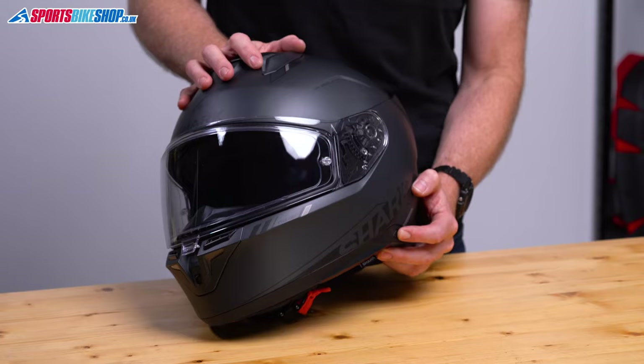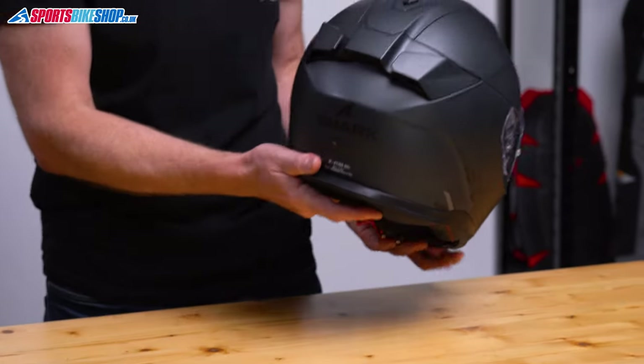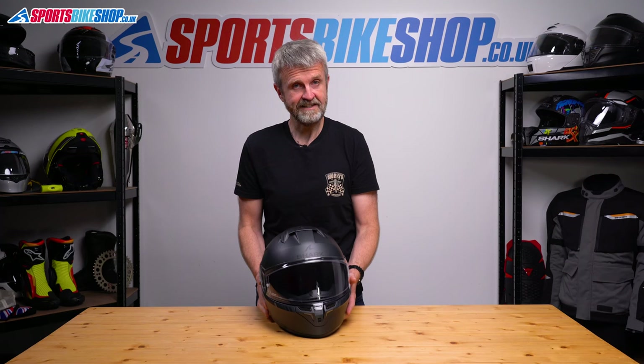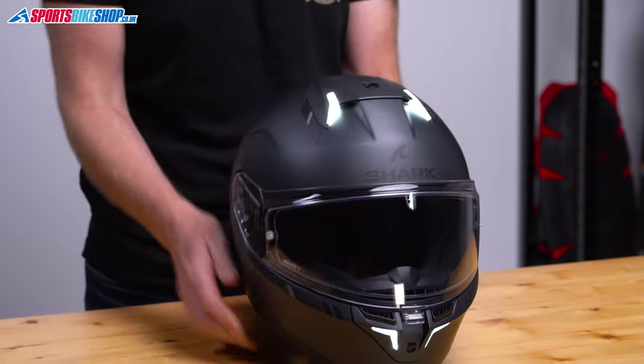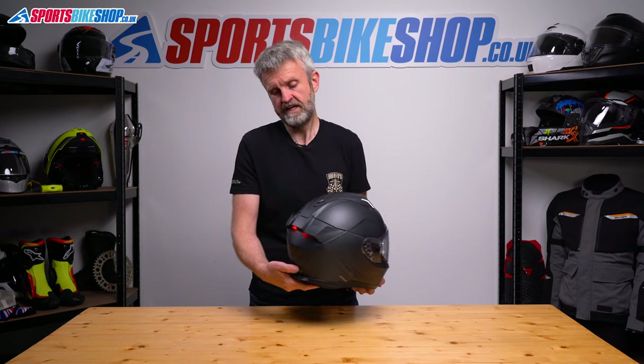Push once and it goes into mode one, where the front lights are off, the back lights are also off until you brake, and when you do brake they'll flash, increasing in intensity when you brake harder. Mode two, with another push of the button, puts the white lights at the front on constantly; the rear lights are also on constantly until you brake, when they start to flash.